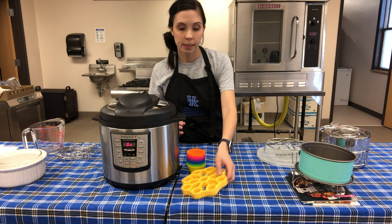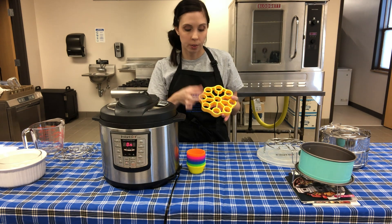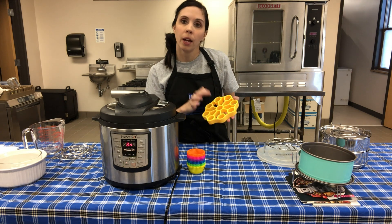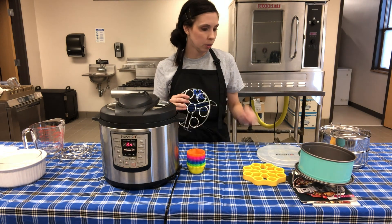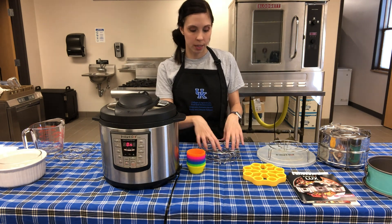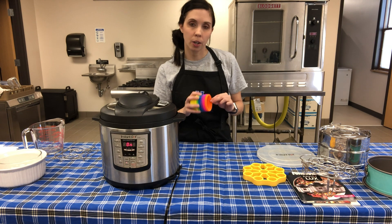Another cool thing you can do in an Instapot is hard boil eggs. There's a silicone egg trivet that bends with holes to hold eggs, but you can also just use your regular trivet and set eggs on top. These come out perfect - the yolks aren't green - and it's great for Easter. There's also a taller two-tier egg trivet where you can put eggs on both levels and double your amount.